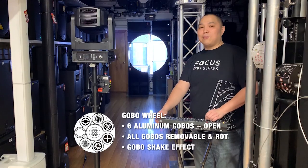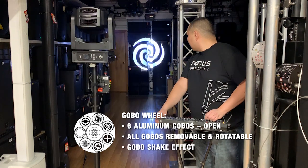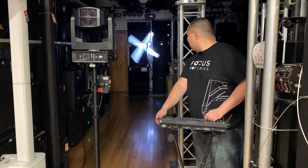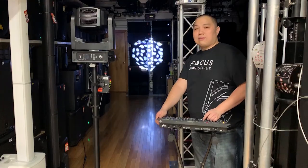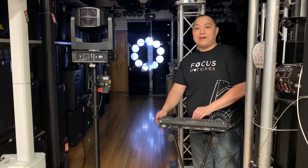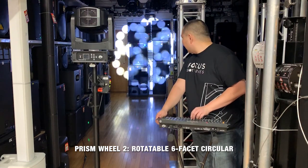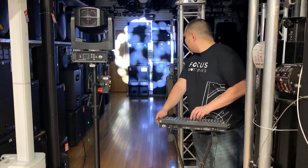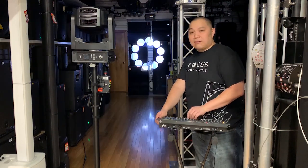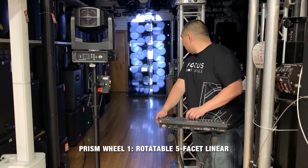We've got six gobos — rotating gobo. It's got two different prisms: a six-facet circular prism, which rotates, and a five-facet linear prism.